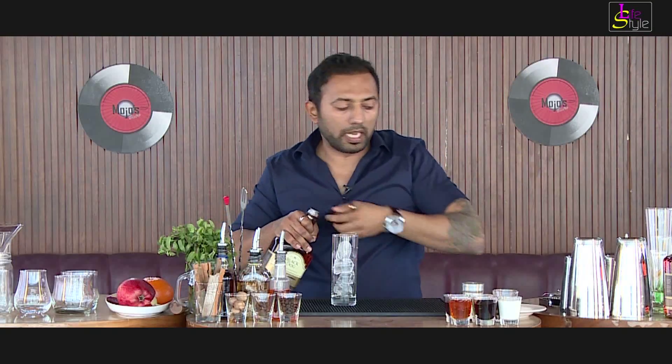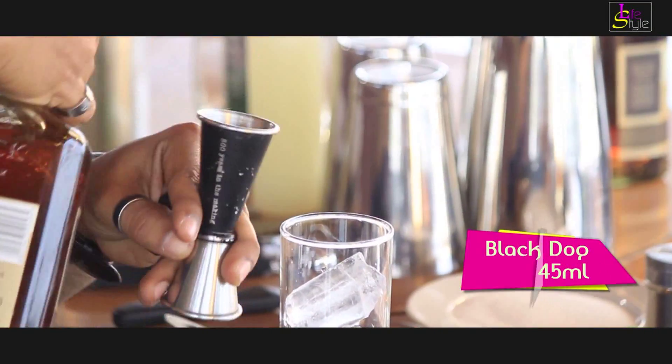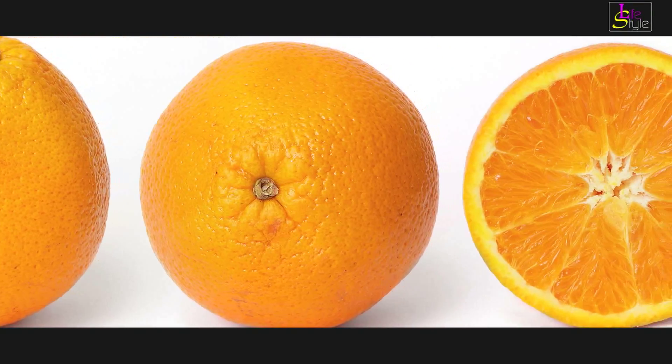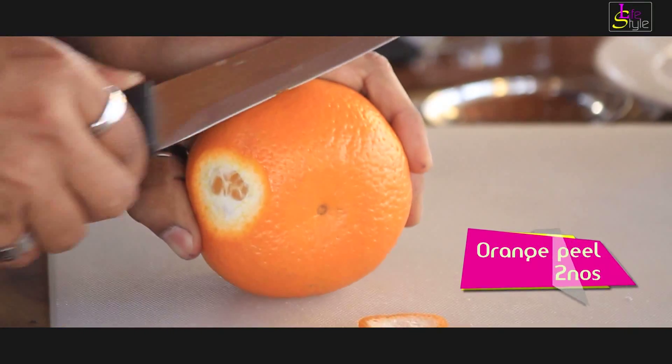45ml of Black Dog Whiskey. I am going to cut some orange to give orange oils to the drink — just a disk of orange.